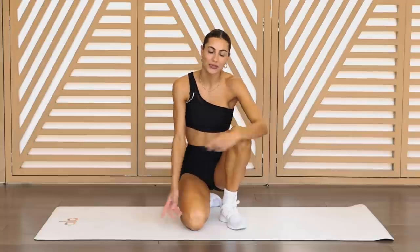Hey, what's up you guys? We're gonna go through an 18 minute inner and outer thigh. You guys ready? Let's get into it.